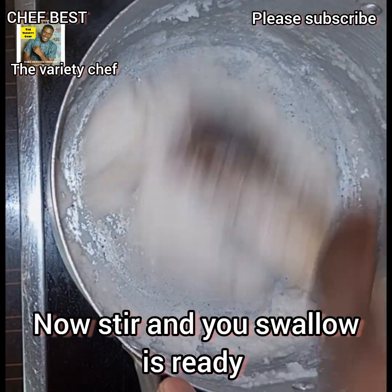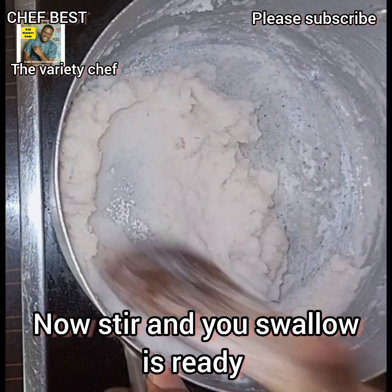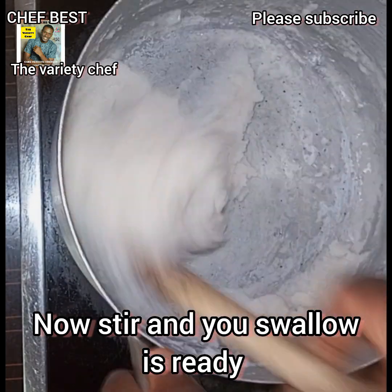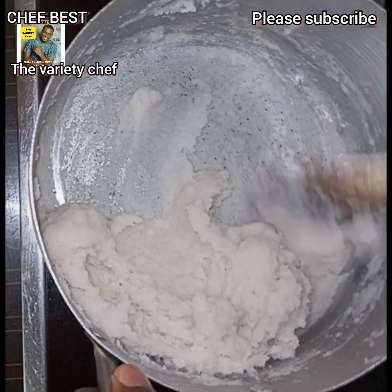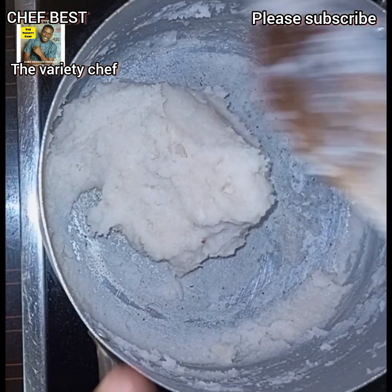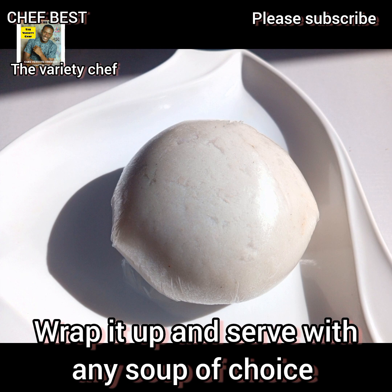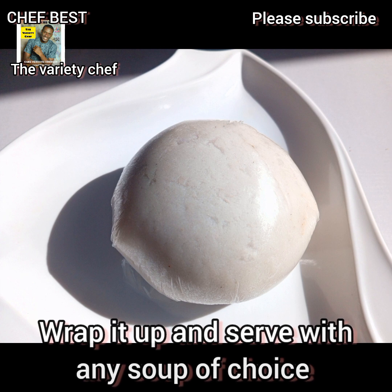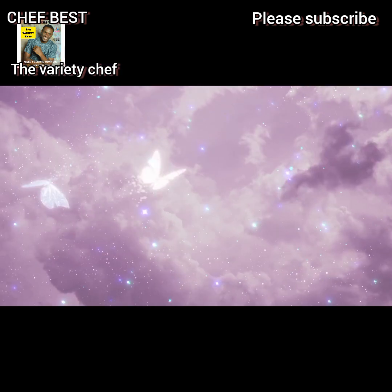This is the easiest way to make rice swallow or rice fufu, and believe me, you will love the texture and the taste. Make your own rice swallow today, wrap it up, and serve with any soup of your choice. Thanks for watching, and see you in my next video — don't forget to like, subscribe, and share.